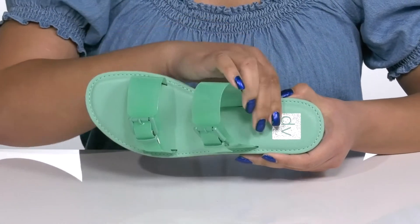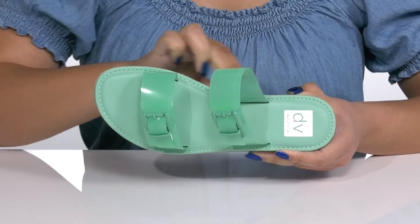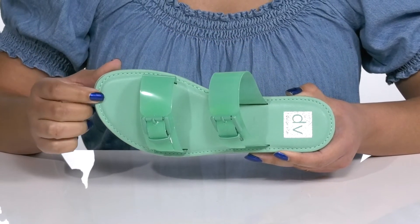Inside there is a man-made lining with a cushioned footbed to keep you comfortable all day, and there's reinforced stitching along the trim for long-lasting durability.